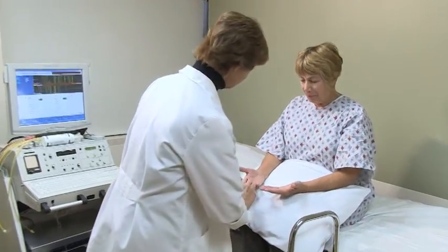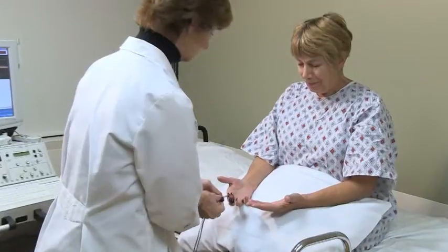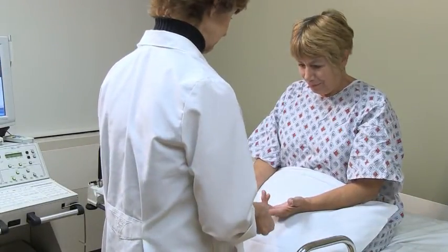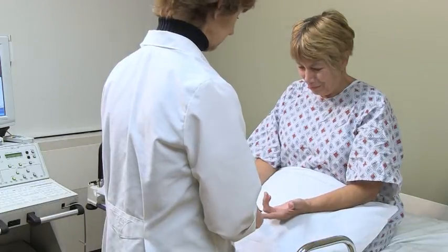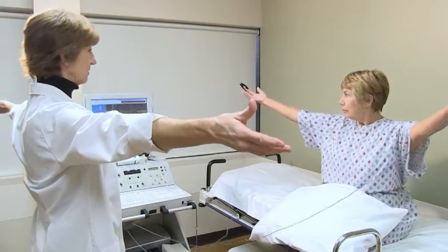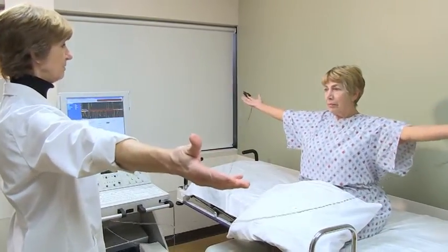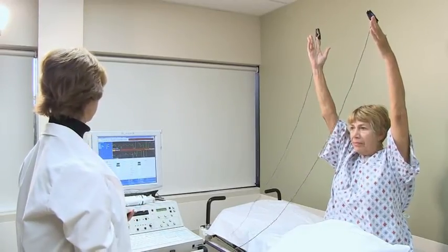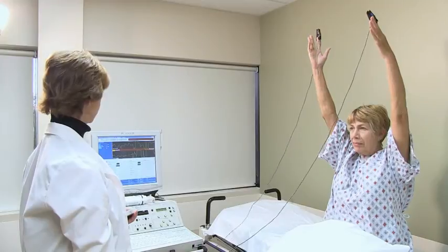The technologist will then place a tiny probe that emits light on the tips of your finger and will record a waveform. While the probe is attached to the tip of your finger, the technologist will instruct you through a series of arm maneuvers. During these maneuvers, waveforms in your fingertips will be recorded.